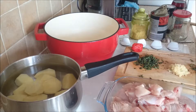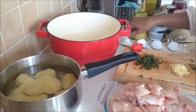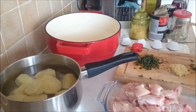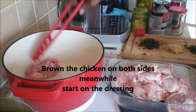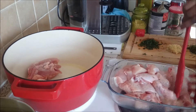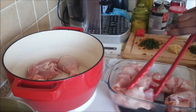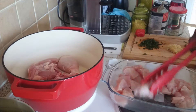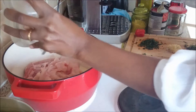On this pan I'm going to add some drops of olive oil. I'm going to brown my chicken — I'm using my skillet today. I'm going to add in the big chunks first.